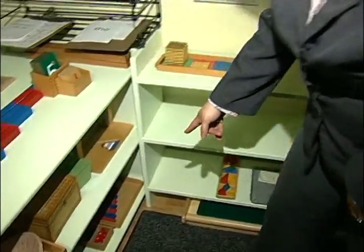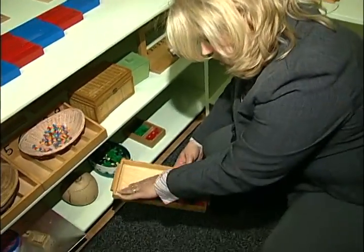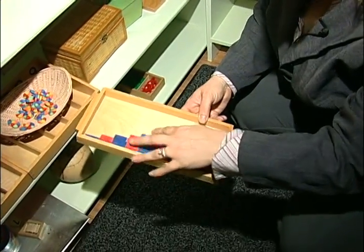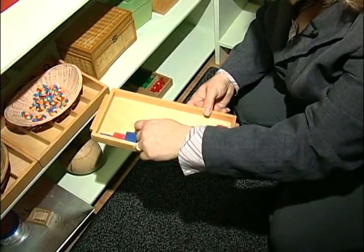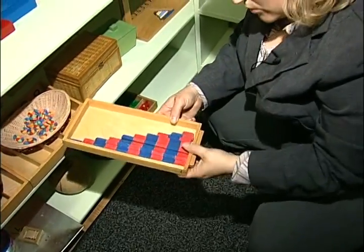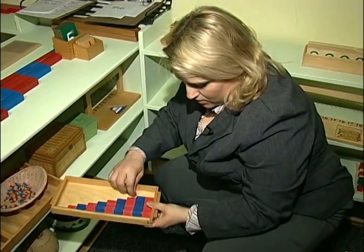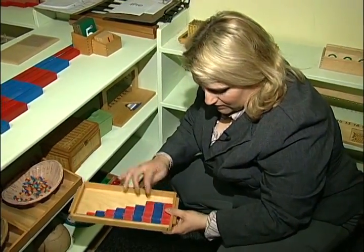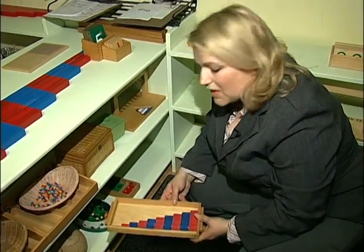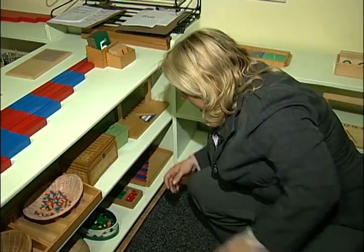This is actually a table version of this, and it's something you can make at home. These are just wooden rods that they've painted. The main thing is to make sure that they are colored exactly the same size so the children can match — they know that if you put the one and two together, it's the same size as the three. So they get some really early addition work with that.